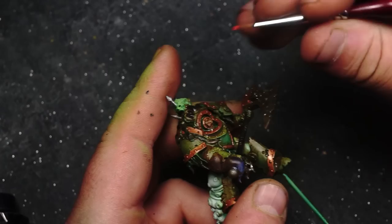To highlight the eye lenses - because they're so teeny tiny on this model - we're just going to use one layer of Vallejo Game Color Hot Orange. Watch me as I approach this model from different angles and try to get it in the lenses.